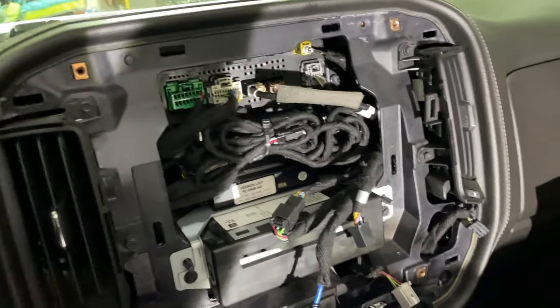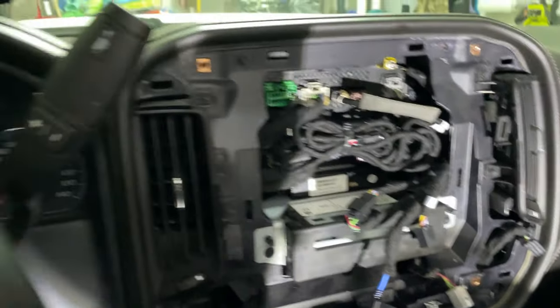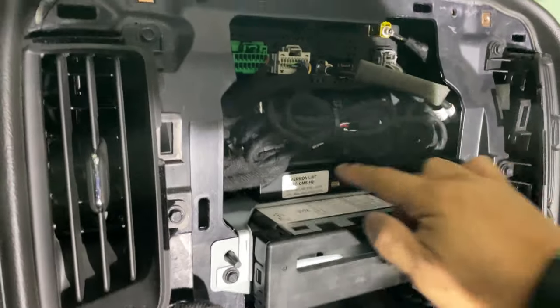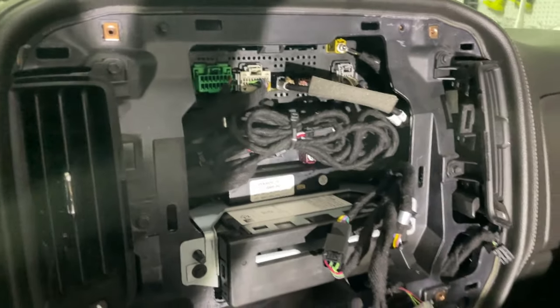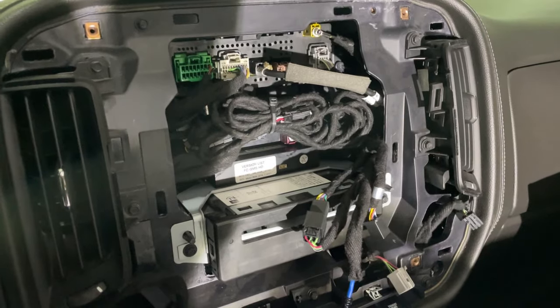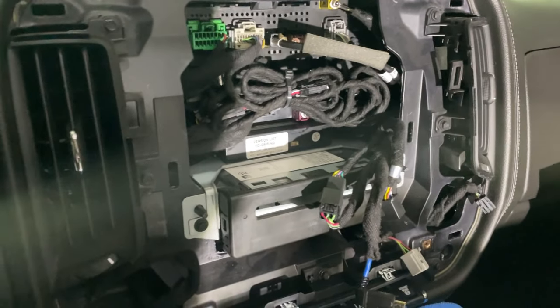Then you're left with this mess, which mine looks a little different than most because I have the camera system for my side mirror cameras and my in-bed camera connected to this module. However, I actually just tried using it and it did not work with this system. I'm not sure what I'm going to do with that part, but I still wanted to give you a heads up on that before continuing the install.